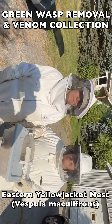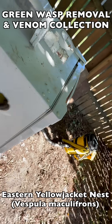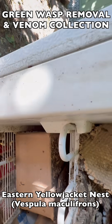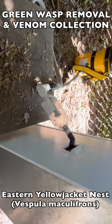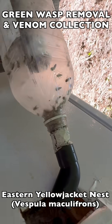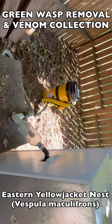Once we take the brood comb back to our vespiary, we incubate it inside an incubation box specific to each species. Here you see a Vespula maculophrons — Eastern Yellowjacket — incubation box, which is a converted old freezer that is no longer functional and is only used as a box. We cut a hole in the side, and from here we collect thousands more wasps for venom immunotherapy each season.